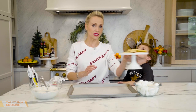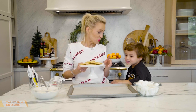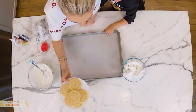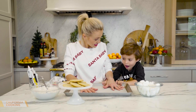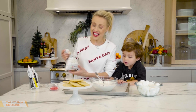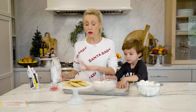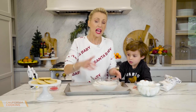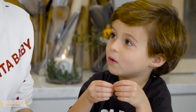Mommy decided to cheat a little and get some help from the store. Instead of making homemade sugar cookies, I went to Ralph's and bought them from the bakery section. Can I show you how to make a melted snowman? These candy melts from Michael's are bright white — so easy to melt, much easier than white chocolate. I microwaved them for 30 seconds, stirred, then another 30 seconds, and it's beautiful — looks like snow.